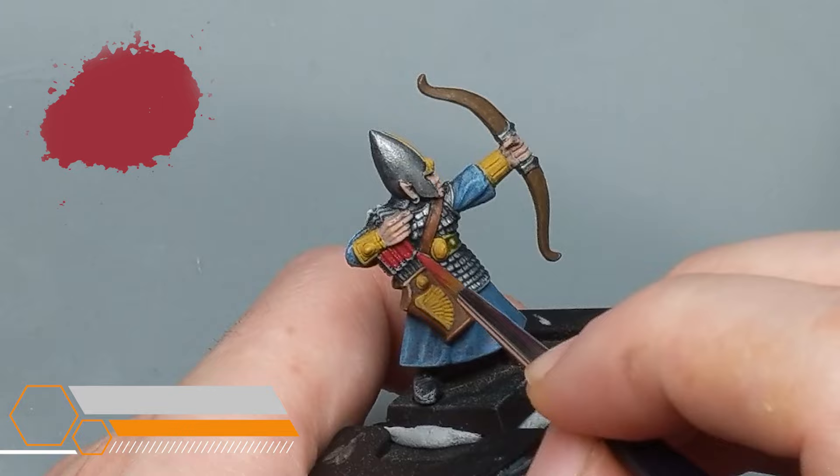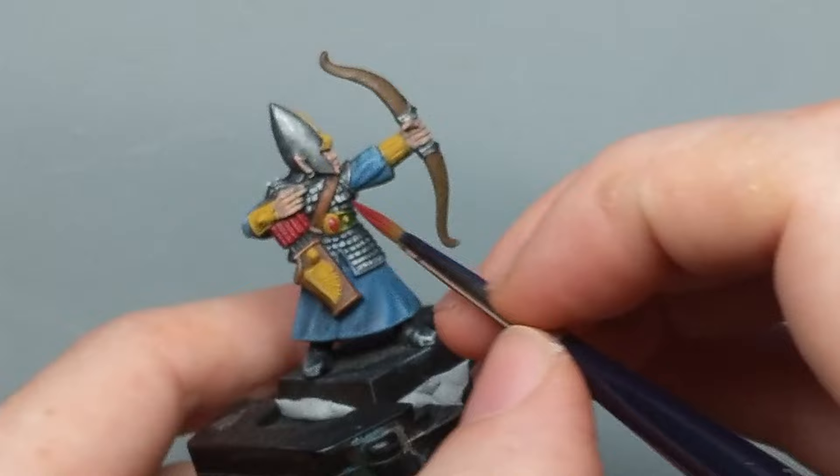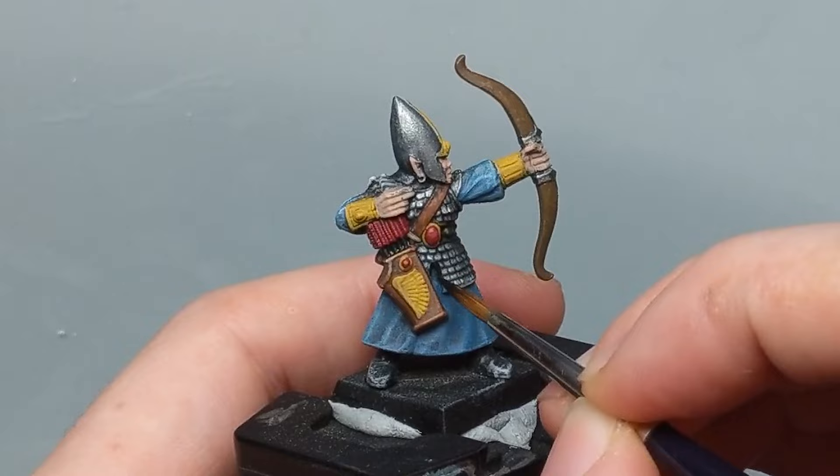For this mini I'm going to be painting the arrow feathers red using Wazadaka Red, and I'm also going to be basing the gems of this mini in the same color. To separate out the armor and the cloth I'm going to paint the armor trim with a matte black, and I'm also using the same matte black for the belt. In my mind this is going to be either a dark cloth or thick tough leather, and it adds a nice stark divide between the armor and the blue cloth.